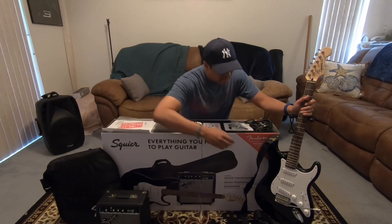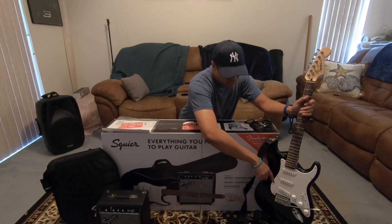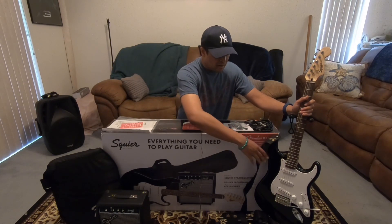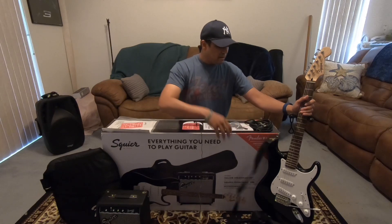There's no bells and whistles on here. You get the three single-coil pickups, five-way selector switch for the different pickup configurations, a couple of tone knobs, a volume knob. Yes, you do get this nylon strap on it as well.